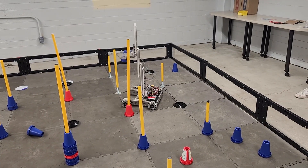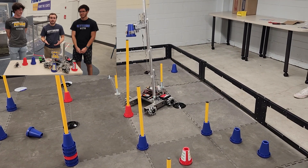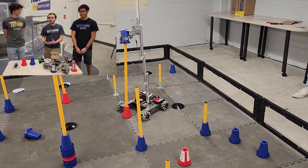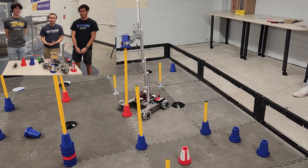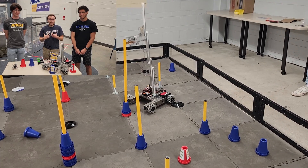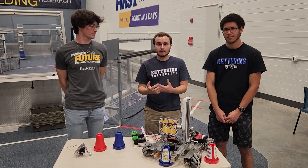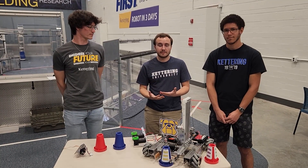Right now as B-section students at Kettering University, the three of us are on our co-op term. Co-op means that we are working full-time at engineering companies in our field of study getting real-world experience. I'm a mechanical engineering student working at Molex, one of the world's top connector companies.